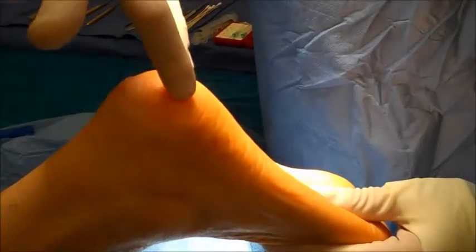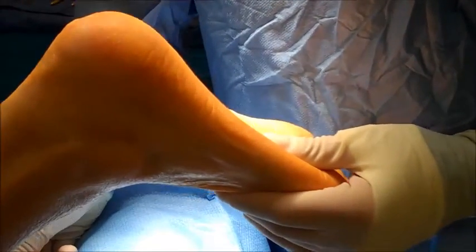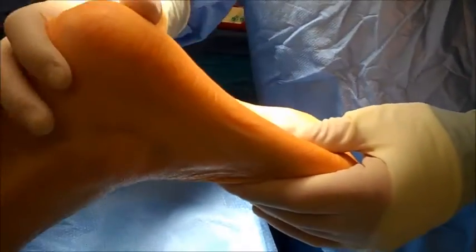The goal of the procedure is actually to cut the middle portion of that band that extends from the heel all the way to the toes to release that tightness. We're going to be doing that with an endoscope — it's called an endoscopic plantar fasciotomy.